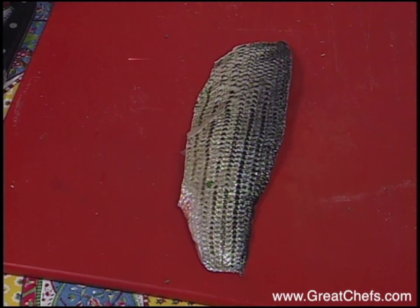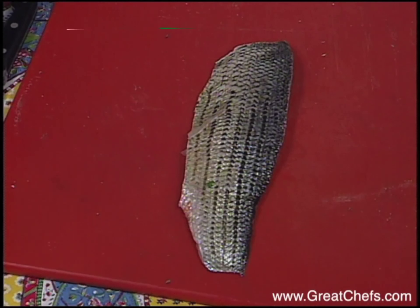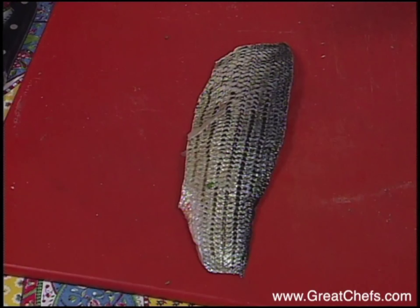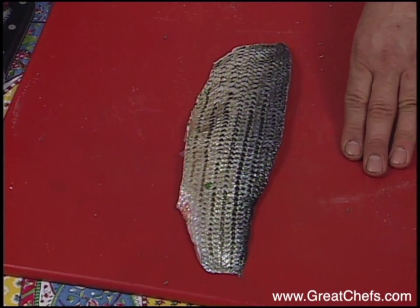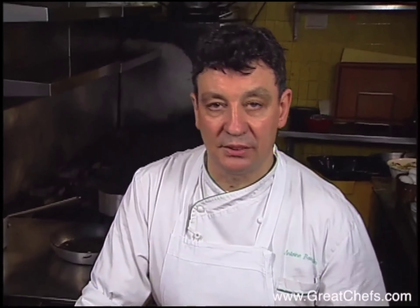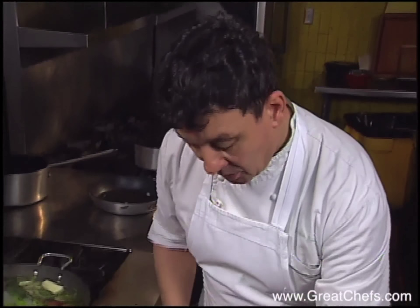We usually use cod — I love fresh cod. But I found some striped bass today, and I really like this. It's seasonal. It's good to use your imagination and find what's best in the market. It doesn't matter which fish you use, as long as it's a white fish — it's more or less the same.